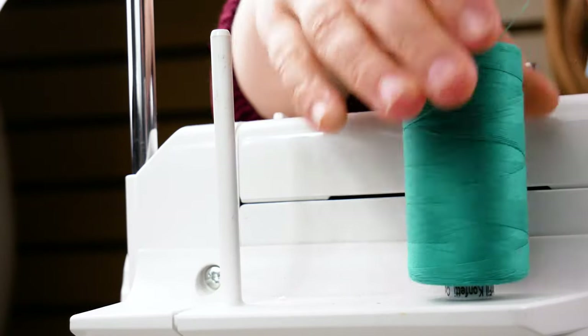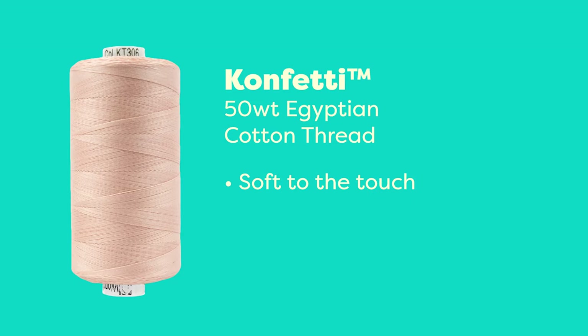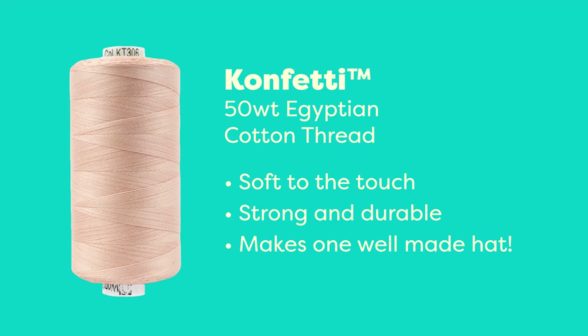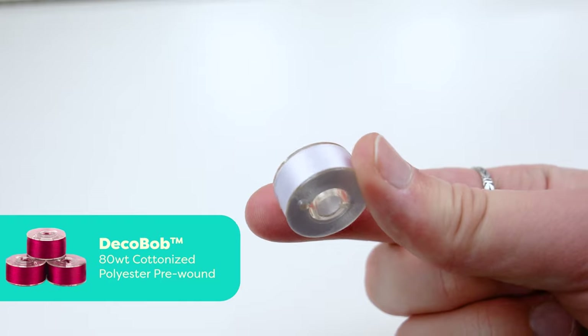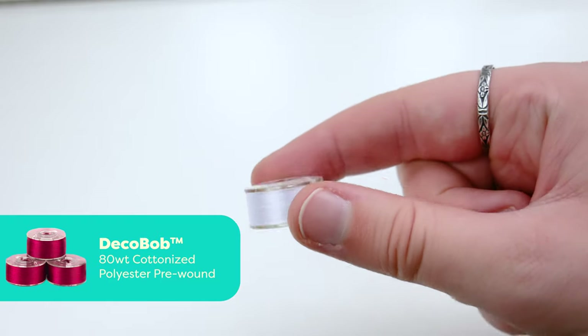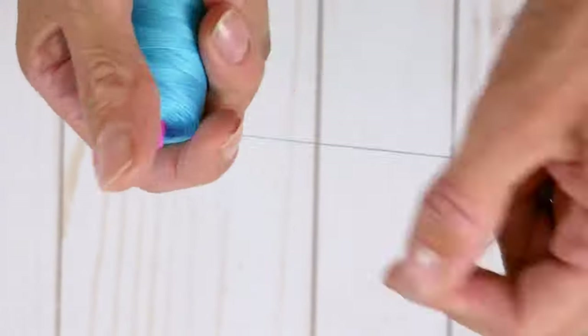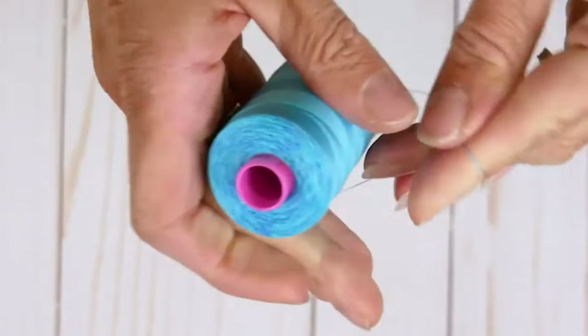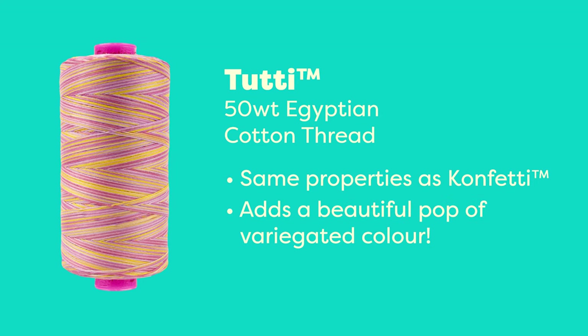We're going to be using Confetti, our 50 weight Egyptian cotton thread, to stitch this funky hat together. Confetti is soft to the touch, which makes it the perfect option for a soft hat like this. Because it's cotton, it's tough enough to hold up through the wash, wear and tear, and general tugging on the seams. In our bobbin, we'll be using DecoBob, our 80 weight cottonized polyester pre-wound bobbins. And for some decorative stitching along the brim, we've decided to use our 50 weight Egyptian cotton variegated thread called Tutti. Tutti is the perfect thread for this, for all the same reasons we chose Confetti, with just a little extra touch of spring because of its variegated colors.